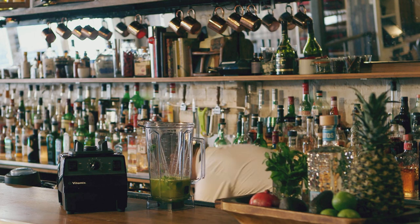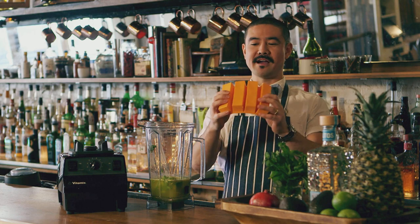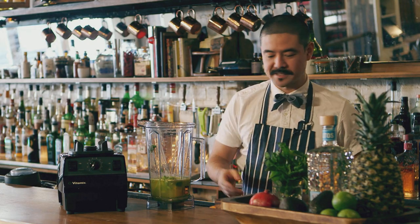Today I'm going to add frozen coconut water instead of adding ice to this drink. You can find these ice molds pretty much anywhere — just pour the coconut water in and freeze it overnight.